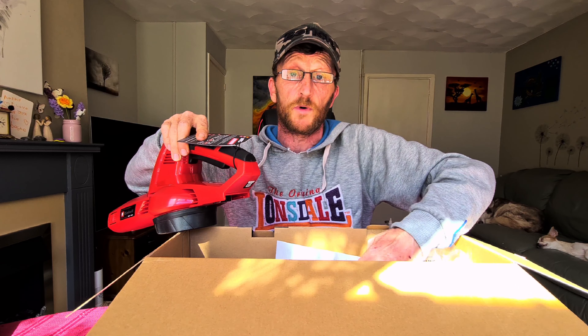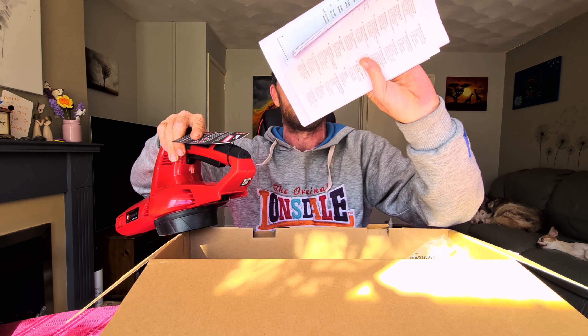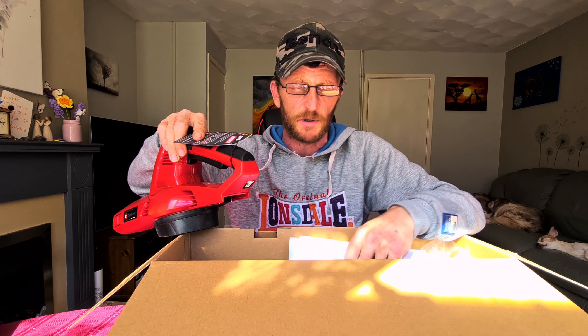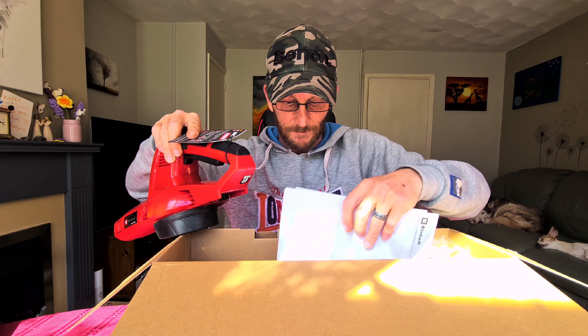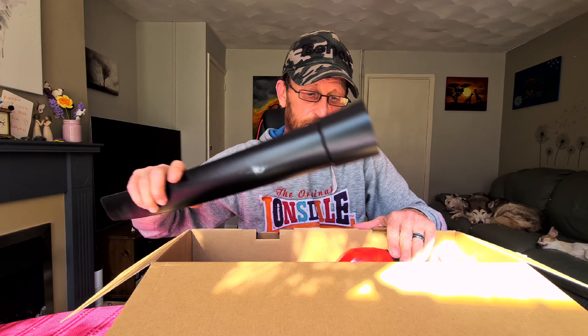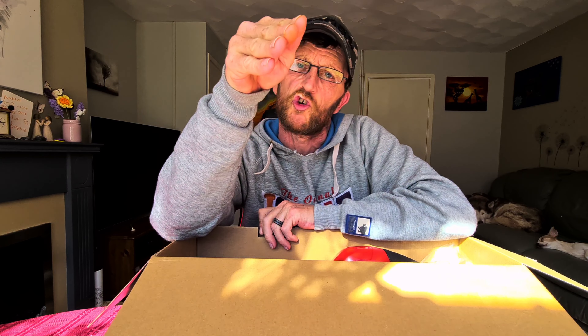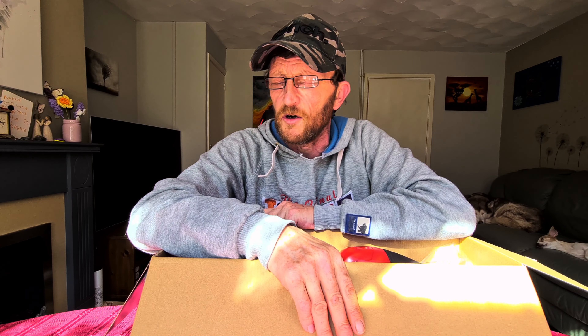You also get your manuals along with the box. As I said, this should have come with a 21V battery and a battery charger, which it didn't. The manuals have literally just been thrown into the box. Now what I should do is show you some videos of how this actually performs and I'll let you judge for yourself. I know what I think about it, but I'll give you my opinion straight after the videos.